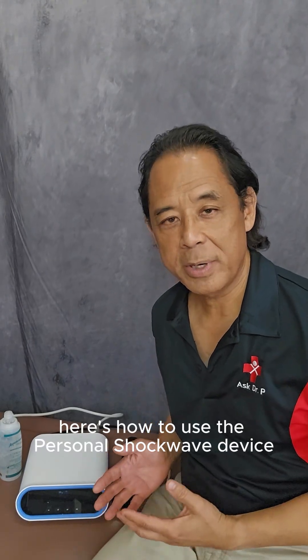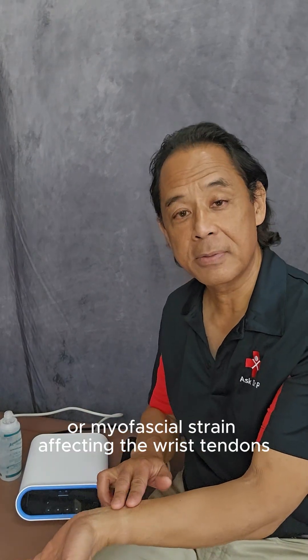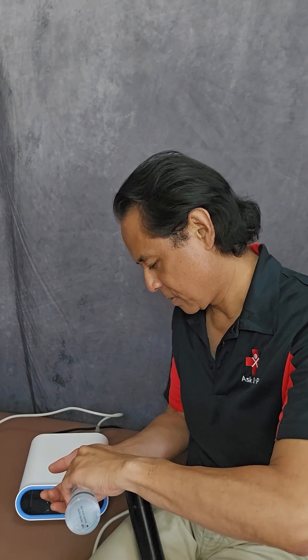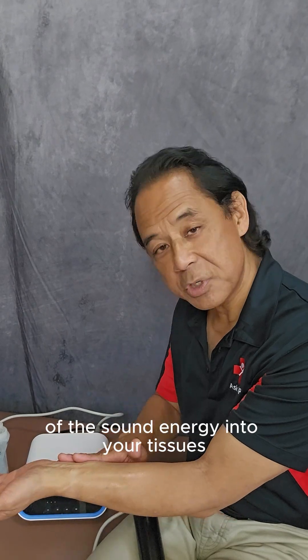Here's how to use the personal shockwave device to treat tendinitis, chronic tendinitis, or myofascial strain affecting the wrist tendons. I'm going to apply some gel to my wrist. It improves the conduction of the sound energy into your tissues.